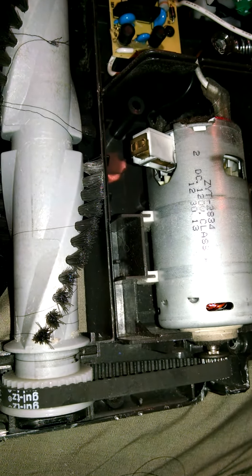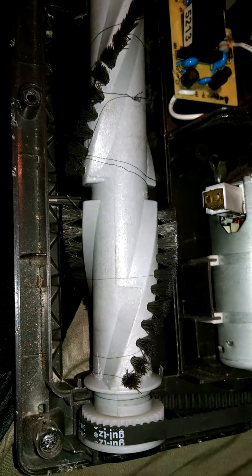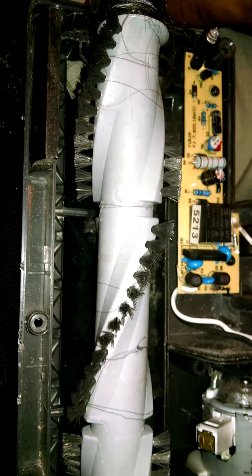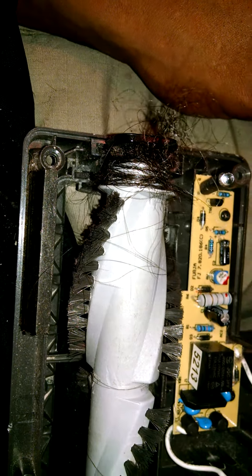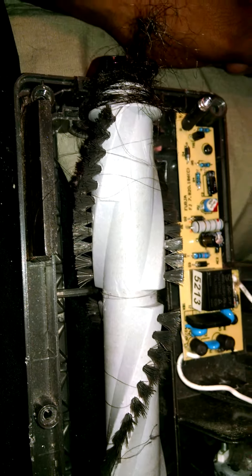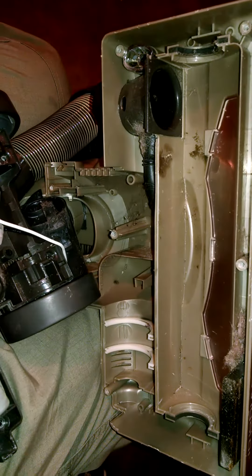There's a belt here and the belt is okay - that's what I thought the problem may be. My friend had gone ahead and cleaned everything up, and you can see the brush is pretty clean. But the hair here on the spin end may be causing a problem with the brush operating properly, so we're going to clean this out and try to fix it up.